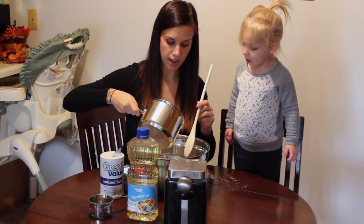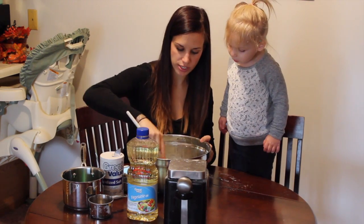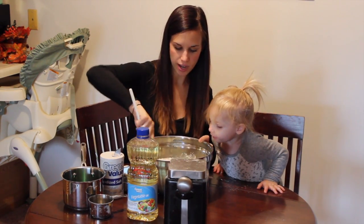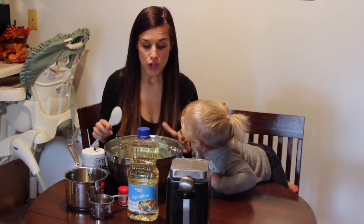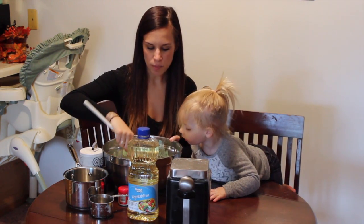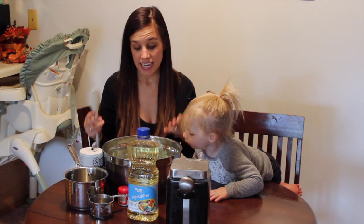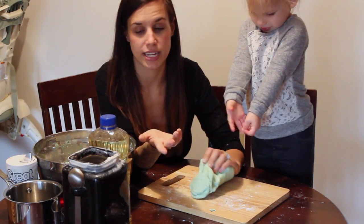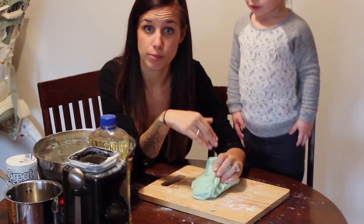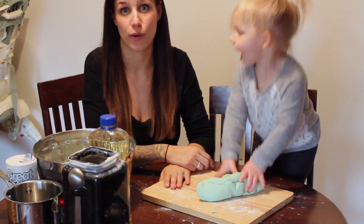I'm going to add a good majority of it first, then start mixing it. It doesn't seem like I've got quite enough, so I'm going to go ahead and add the rest. Once you've mixed this all together, you'll notice the consistency is still a bit sticky but more of a dough — it needs to sit for a little bit while it cools off because you're going to have to knead it. If it seems too sticky, you can always add some more flour. Fiona is really anxious to start kneading it, so we're going to let her do that.